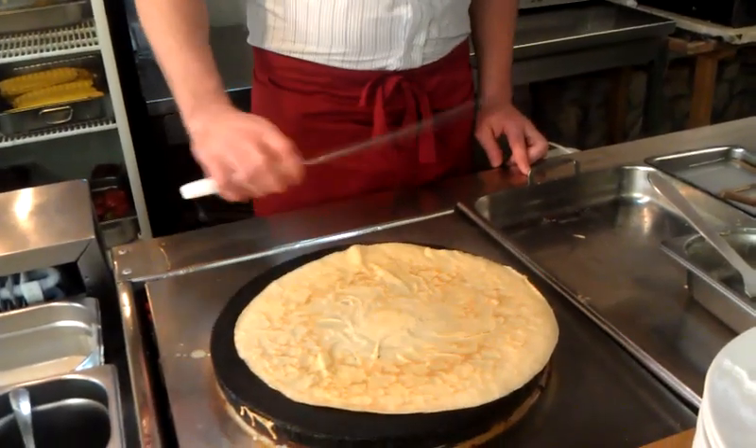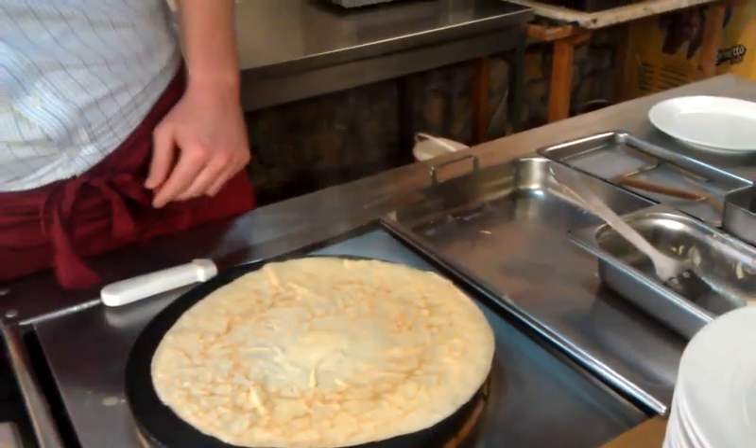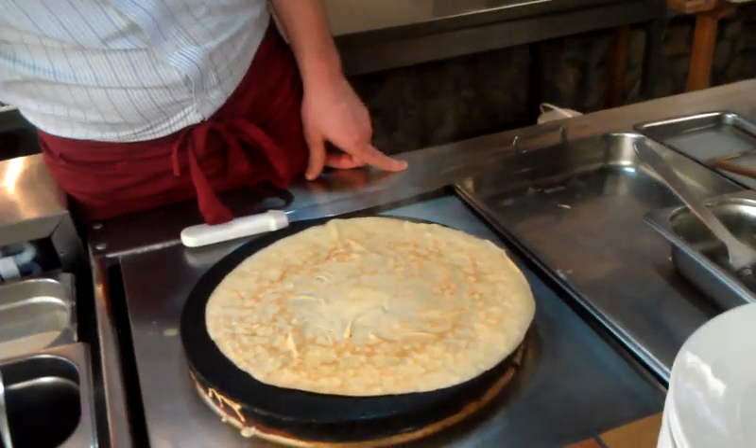There you go. Marmalade. Yeah, apricot. Good, yeah.